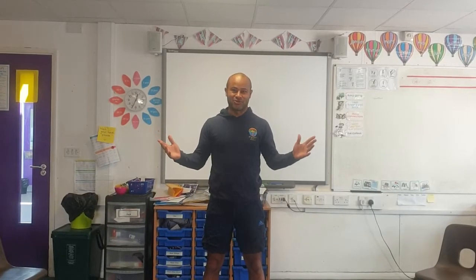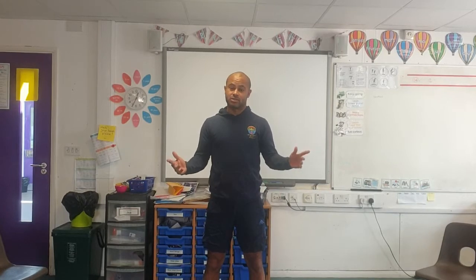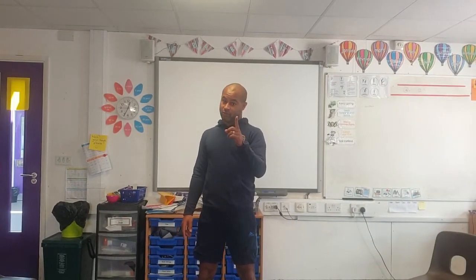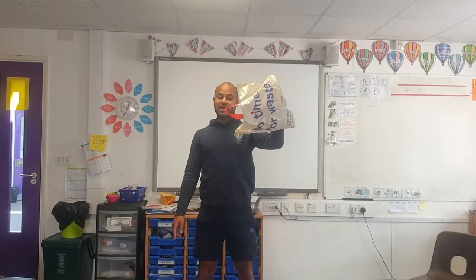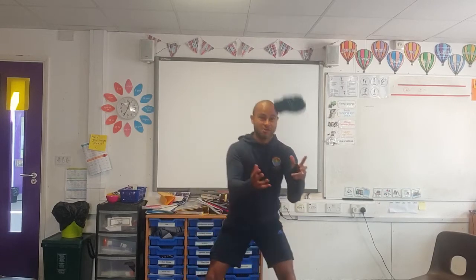Hello, my name is Mr. Doku and in today's PE lesson we're learning how to do throwing and catching. All you need is plenty of space, an adult with you, and also a carrier bag and some socks — one pair, two pairs, and three pairs.